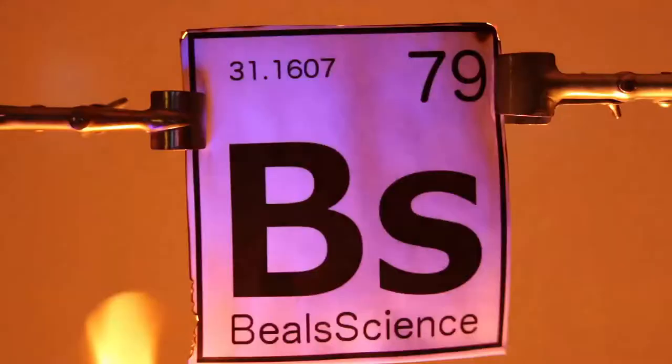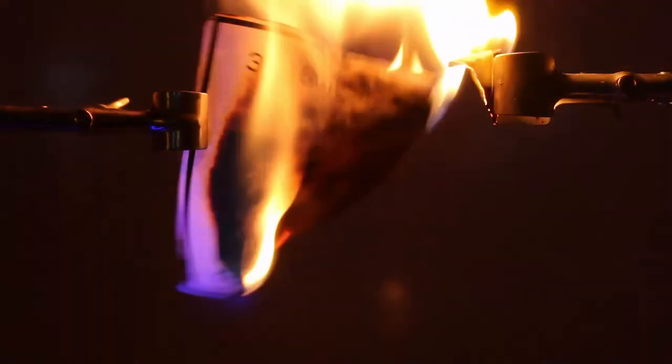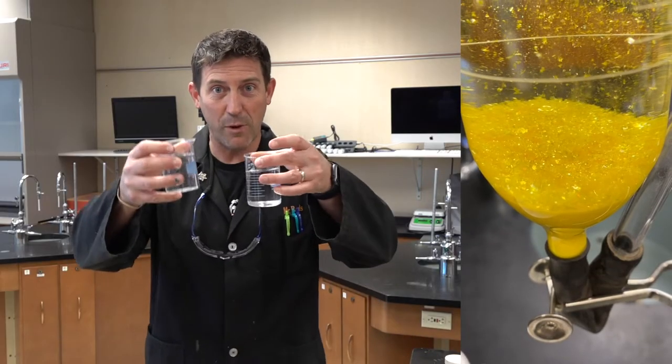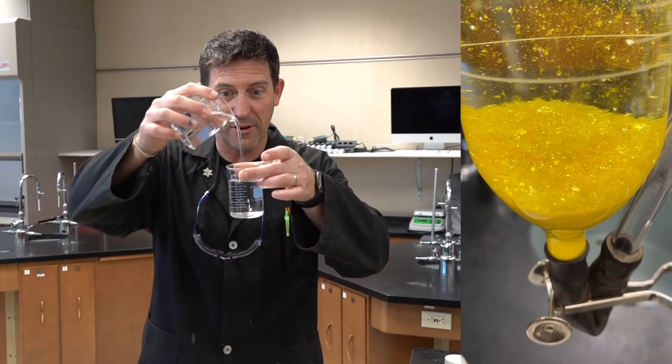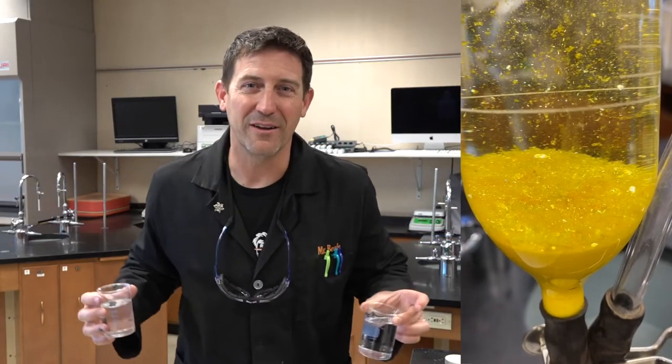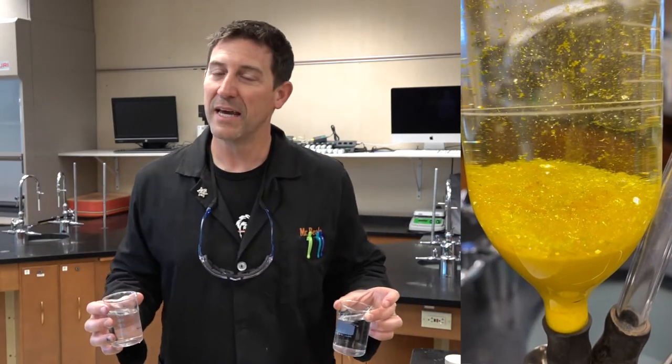Well hello! Welcome to Beals Science. I'm Craig Beals and today we're in the chemistry lab because I want to show you something that I think is quite magical. We're gonna take two clear liquids and when we mix those clear liquids together something magical is gonna happen — only if you watch this channel, you know it's not magic, it's science.